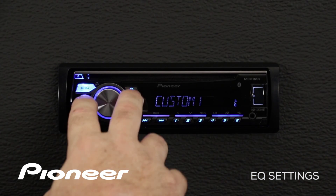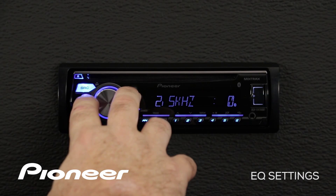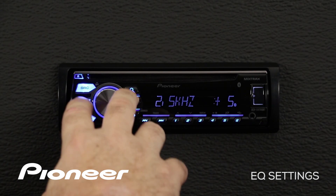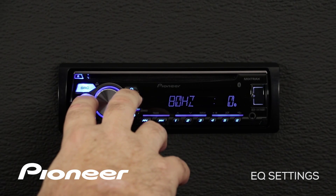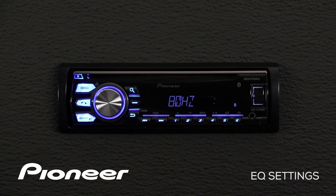We're going to go back now and roll over to custom number two, where I have a second custom EQ setting. It works exactly like the first one — we can boost this up, press in on the volume control, go over to 80 Hz, press in and cut this down. The only difference between custom number one and custom number two is that custom number two is a shared equalizer setting across all sources.